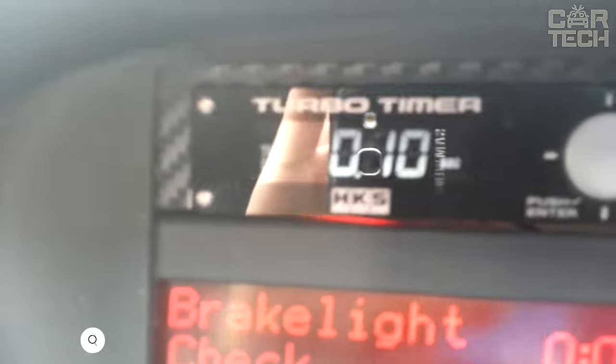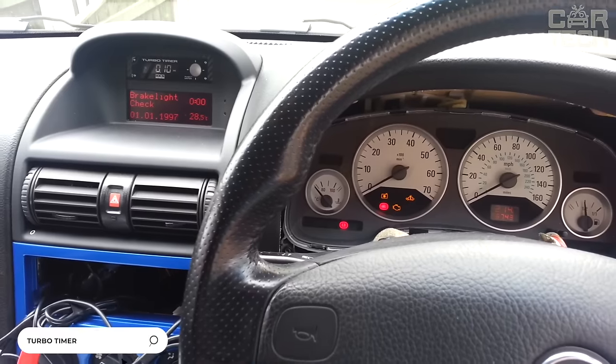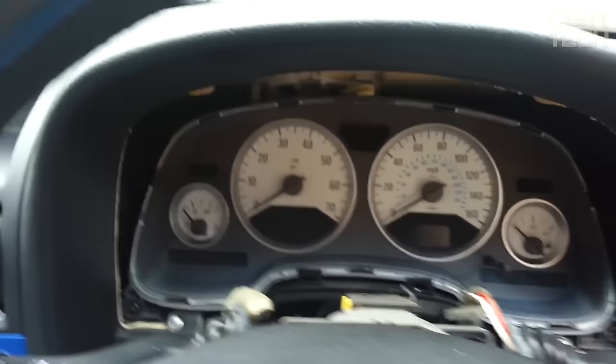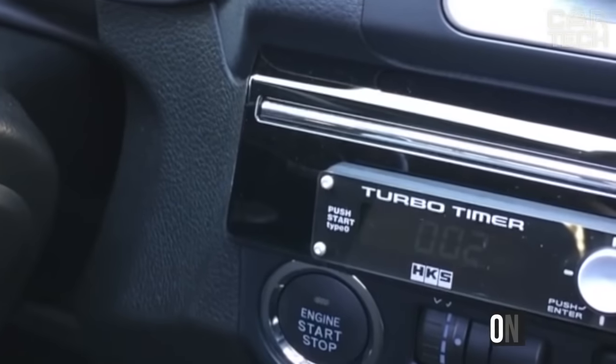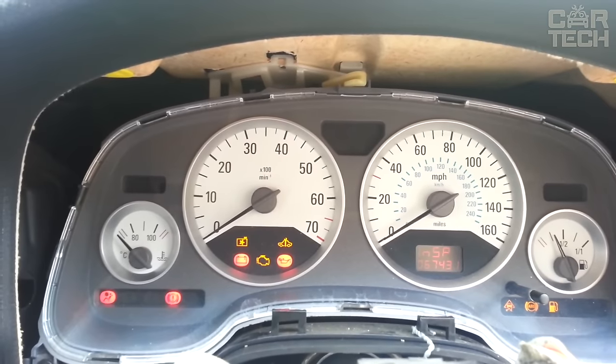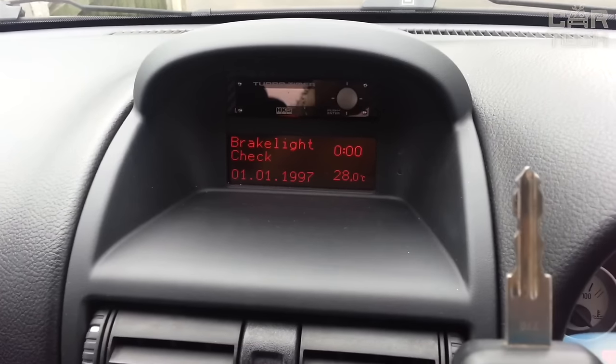The Turbo Timer is equipment designed to extend the service life of engines equipped with a turbine. The equipment delays engine shutdown — after the ignition is switched off, the timer ensures engine operation at idle speed for a set period of time. The timer works from the onboard network and is characterized by correctness, reliability, and ease of installation. The information required by the driver is displayed on a digital display.